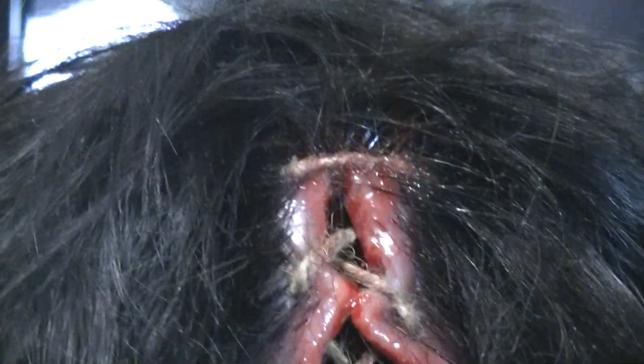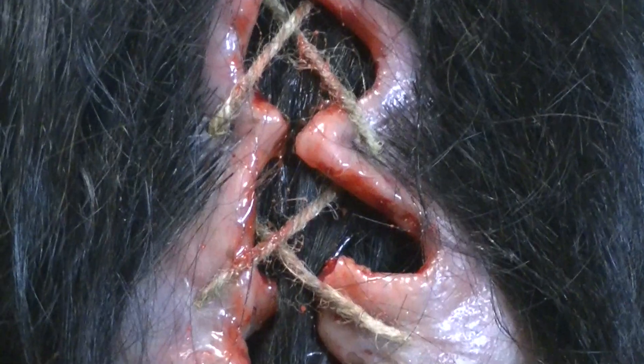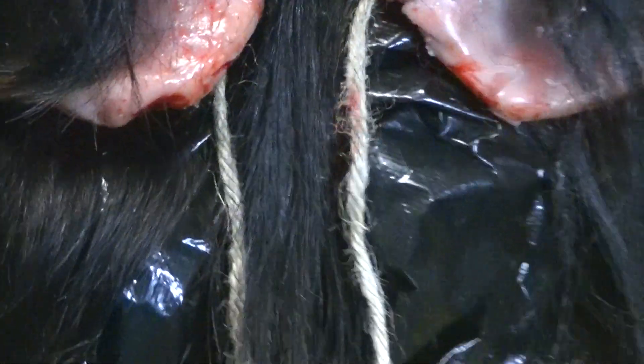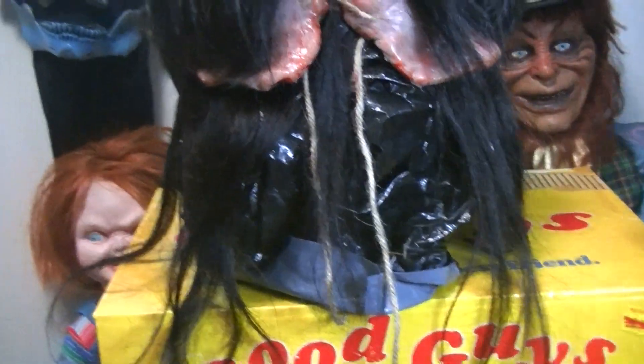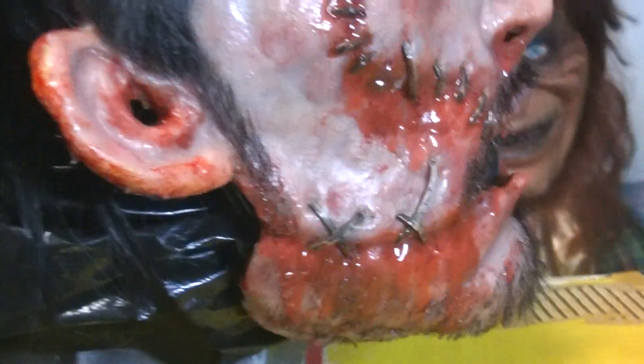Here's the back of the head — just nasty looking. Even the back of the ear looks disgusting. Just incredible attention to detail on these. Hugo nails them every time.